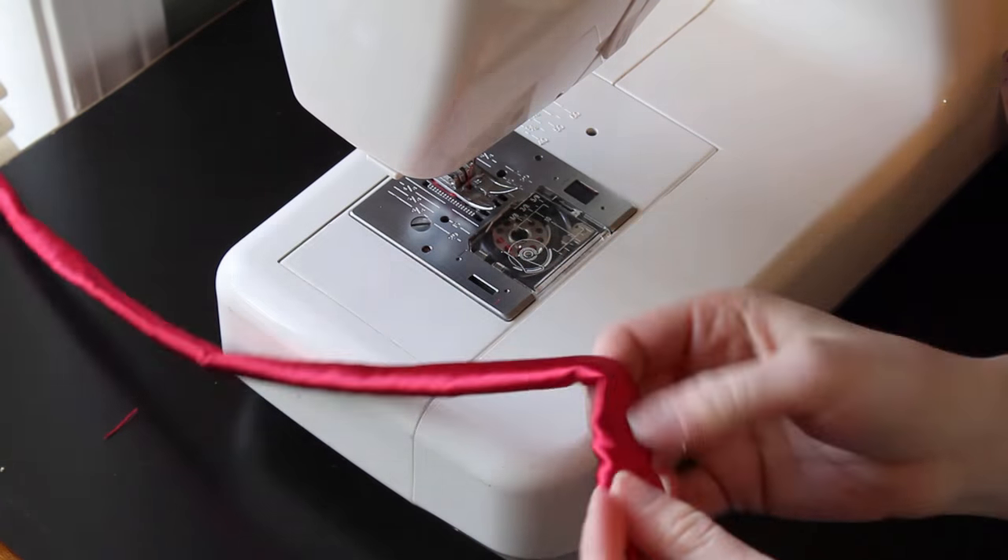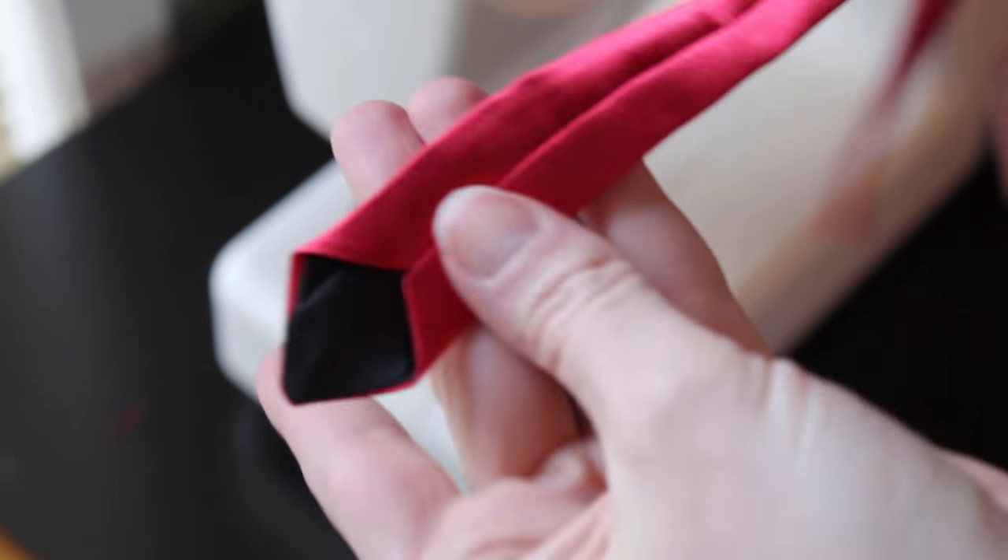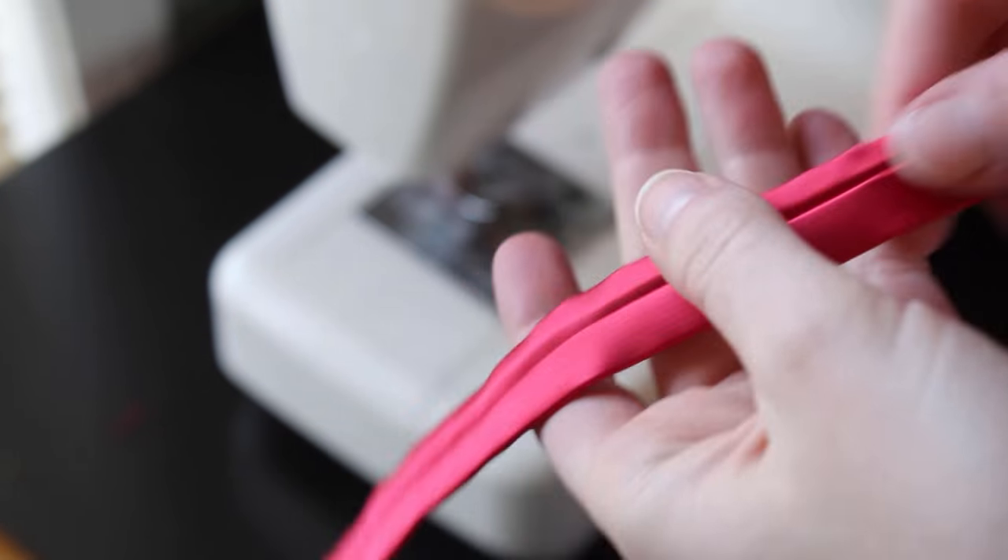Once the tie is turned right side out, take it to the ironing board and iron it out flat. Go slow to make sure it lays straight. Remember, there's no hurry. The end result should look something like this.